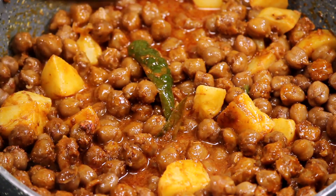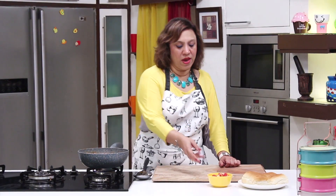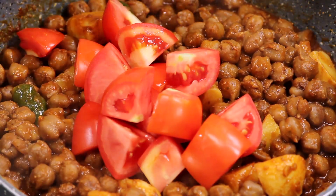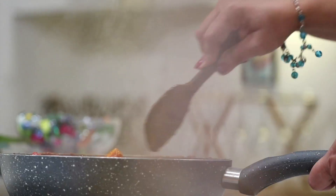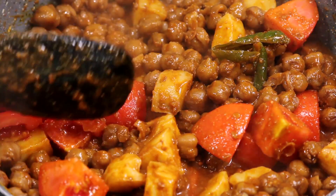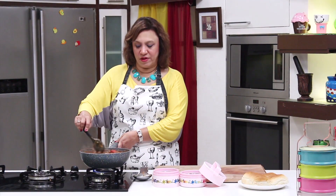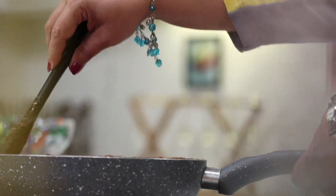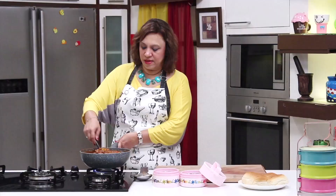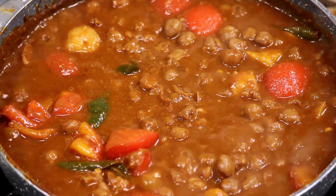Let it cook for about 2-3 minutes. As the chola and the aloo is cooking, add the diced tomatoes to it. Mix the tomatoes and let them go soft — cook for about 5-6 minutes. The aloo chola is ready. After adding the tomatoes, we adjusted it with the stock and allowed it to cook for about 5 minutes. It's all come together very nicely and the consistency is good to take it in the tiffin.